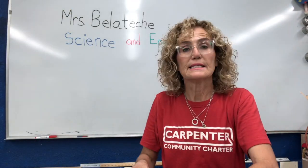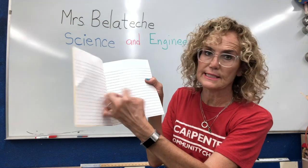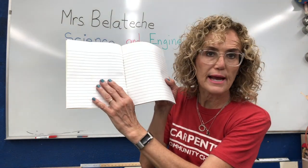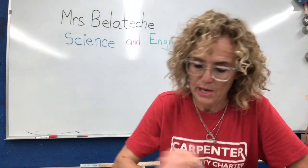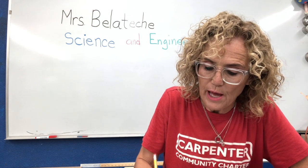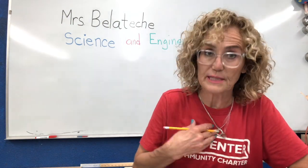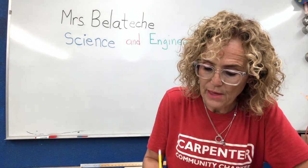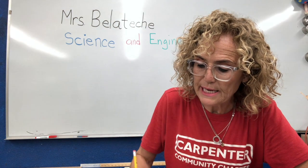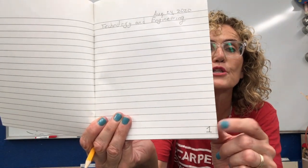Now you're going to skip the next page — we're not going to write on the back of that page or on the next page. We're going to skip that page. And now this is going to be page number one. I wrote a number one down there. We're going to put the date at the top — I'm going to put August 24th, but you're going to put whatever date you're doing this project. And I'm going to put the title 'technology and engineering' on the first line.